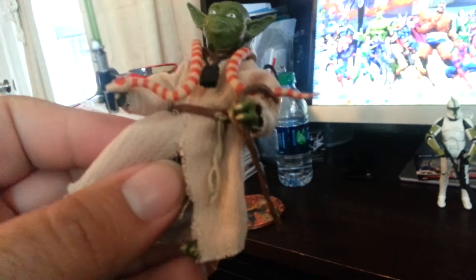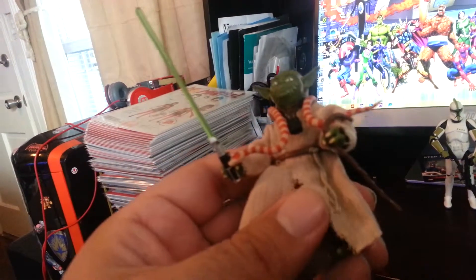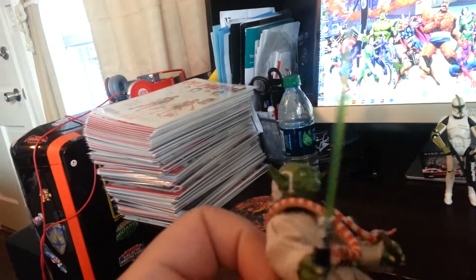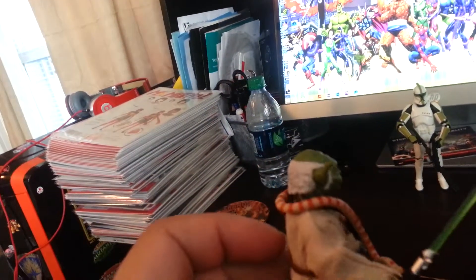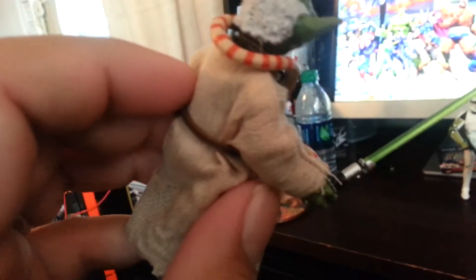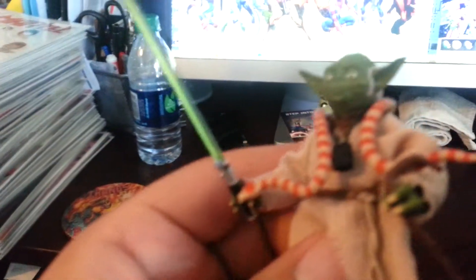The cane looks pretty cool, and there's the talisman accessory — whatever that is. He comes with two accessories: the cane and the lightsaber. It's your basic lightsaber, might be a little smaller than normal — it's a green lightsaber. Here's the back and the sideburns. In person the paint looks a nice gray, but on camera with the lighting it looks white — it's actually more of a mid-gray color.